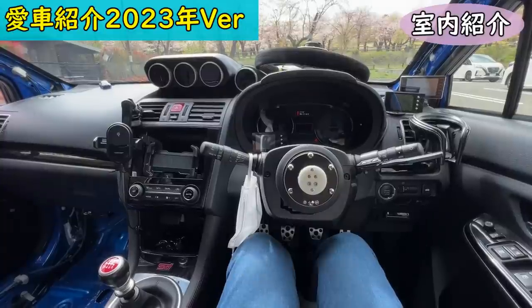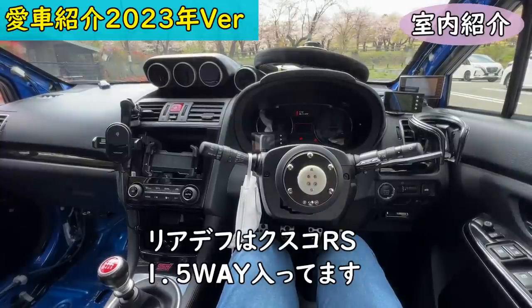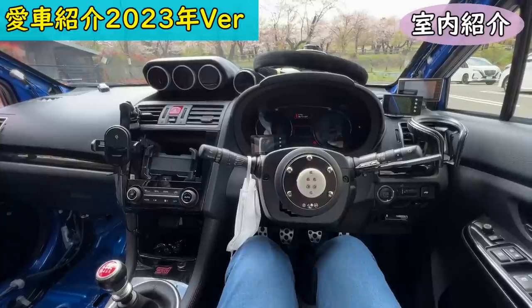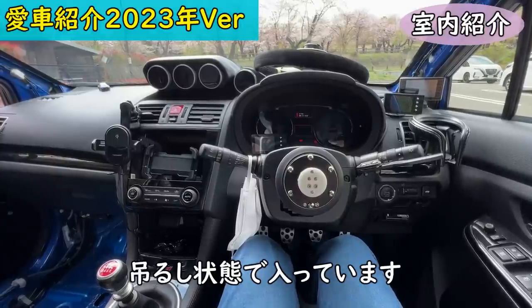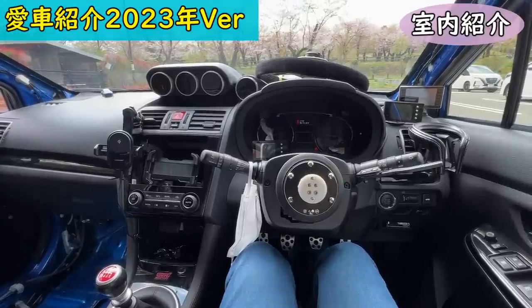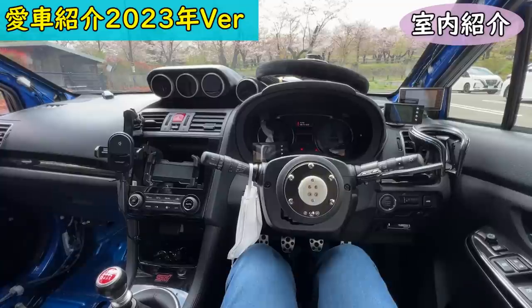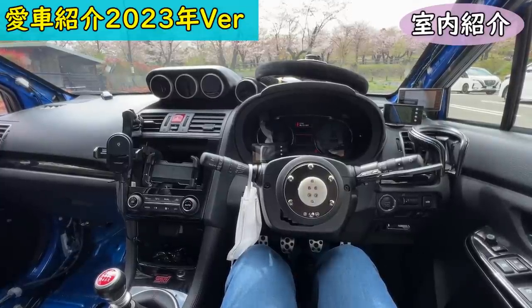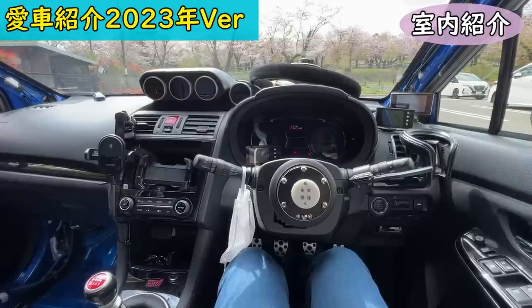Drivetrain: the front differential LSD is a Cusco RS 1-way, and the rear is a Cusco RS 1.5-way. Both are currently at factory settings. This season the rear has been quite assertive, so I'm planning to reduce rear LSD effect and increase front LSD effect with a setup change.